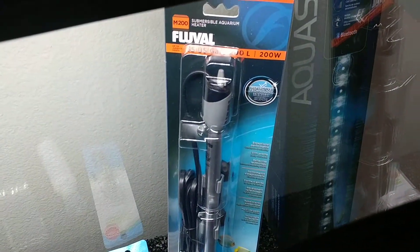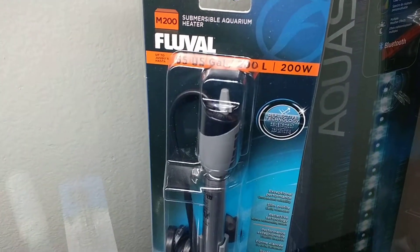Got this 200 watt filter. I'm hoping that'll be fine — it's rated for up to 65 gallons, so I think it'll be well enough.